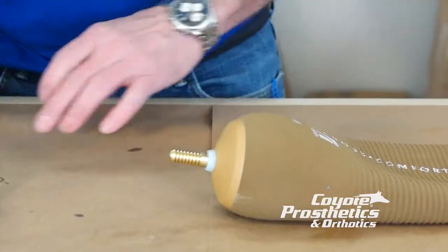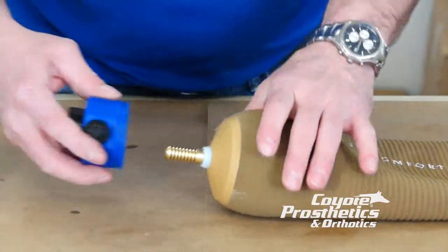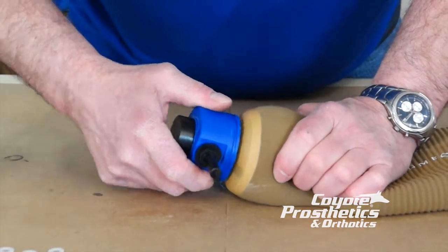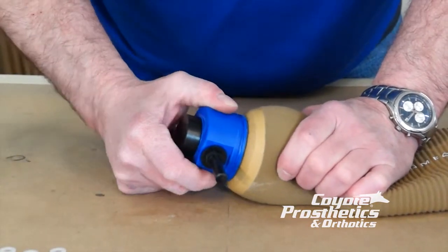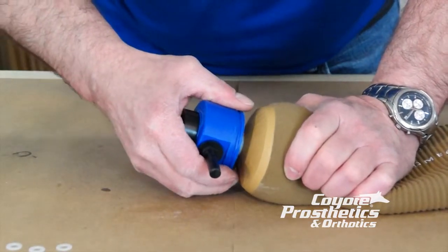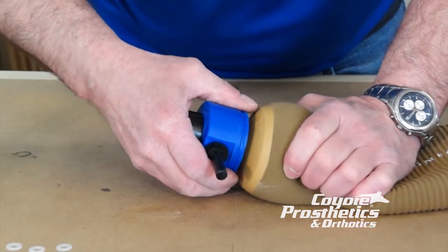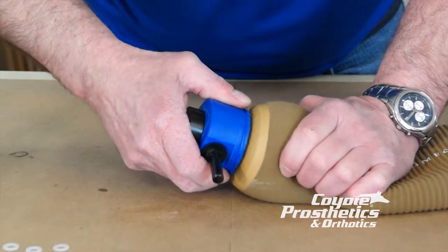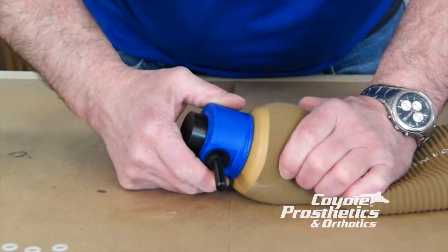All right, now let's check it with our fitting lock to make sure we're fitting correctly. That says that we're not quite getting that last click — 1, 2, 3, 4, 5, 6 — it's just in between it.